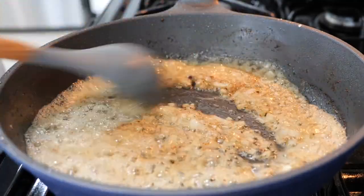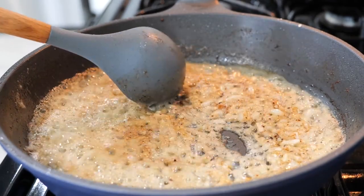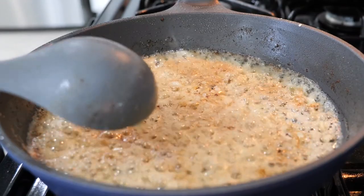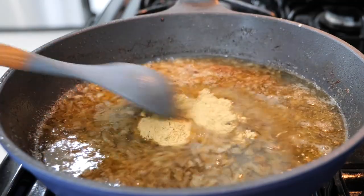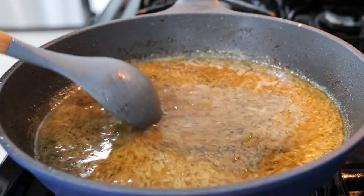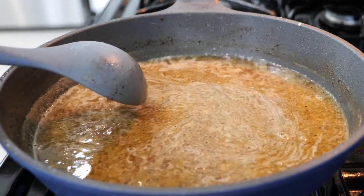After about 20 to 30 seconds, you want to add your water. Add your chicken bouillon, your black pepper, and your lemon juice. For those of you that are feeling a little bit extra, you can splash a little bit of half-and-half or heavy cream at this moment to give you more of a creamy flavor. Stir all your ingredients and continue to cook for another three to four minutes.